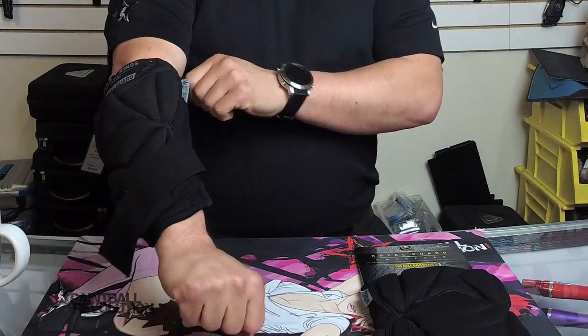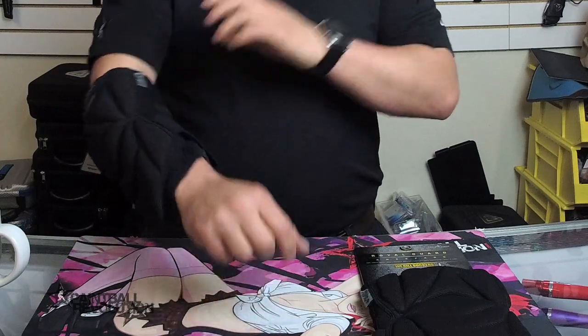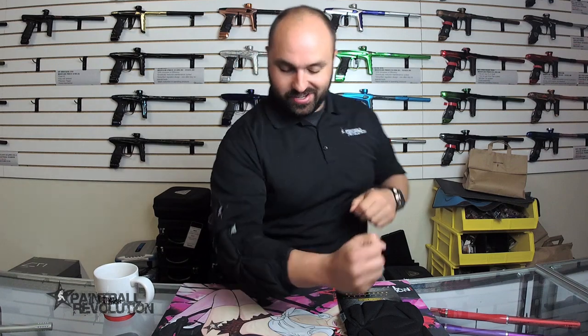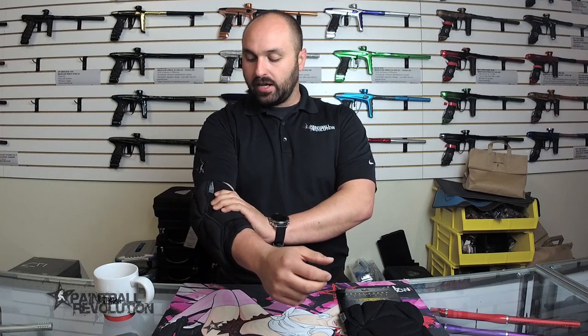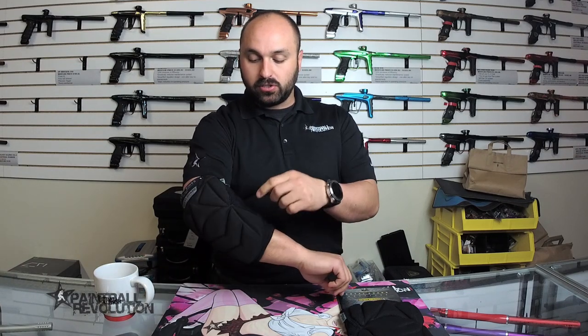What Bunker Kings likes to say is it provides you royal protection without decreasing your mobility. Because of that compression sock, Bunker Kings actually suggests that you go one size higher, because these do get kind of tight — but that's how they're designed to work.